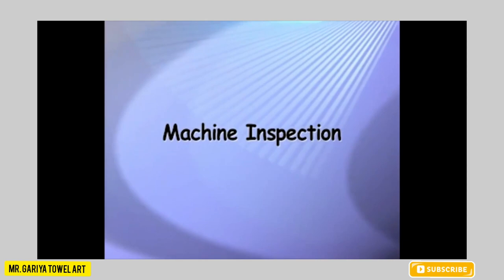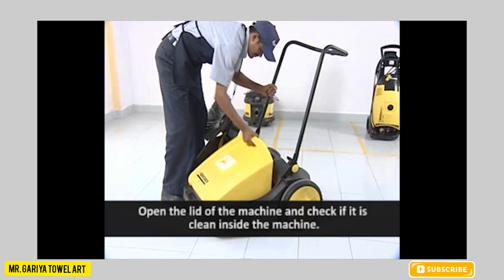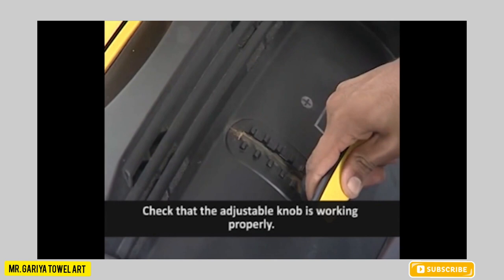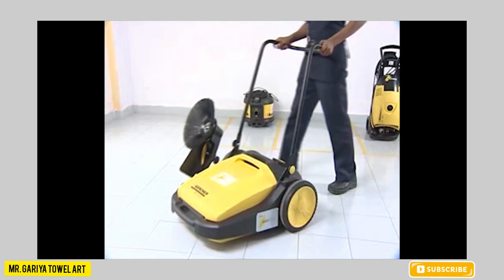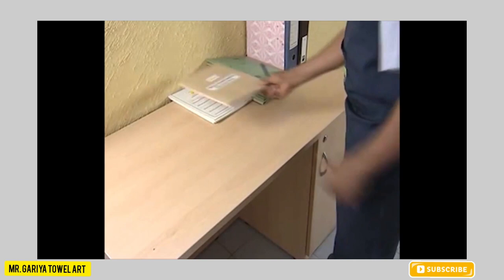Flipper Machine inspection: Open the lid of the machine and check if it is clean inside. Check bristles and the brush for any damage. If there is any damage, inform your supervisor. Check that the adjustable knob is working properly. Finally, enter the details and sign in the machine register.